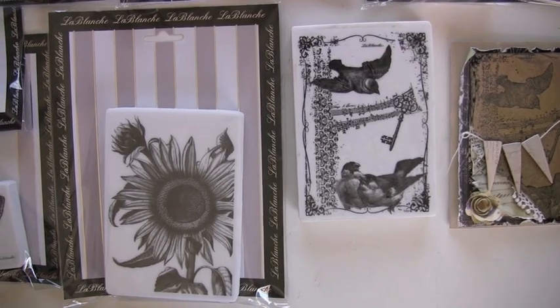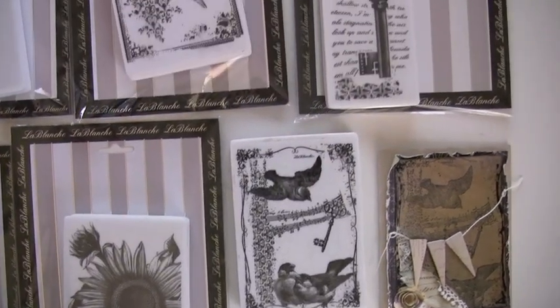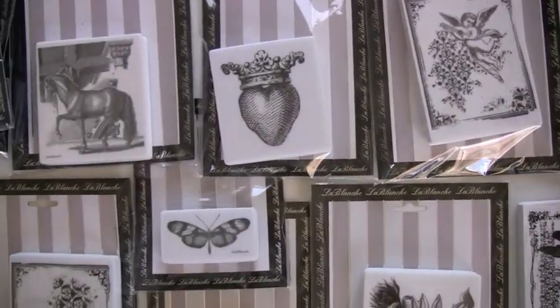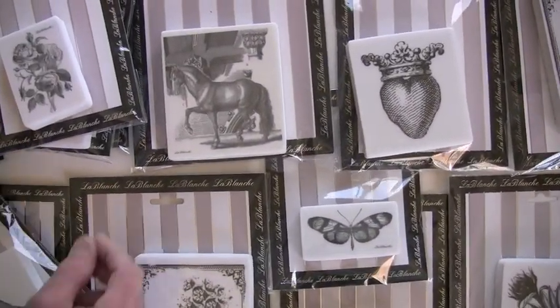All kinds of designs — we have them in a variety of sizes. Both small like the butterflies, larger keys, angels. Plus we have a small key over here. That horse is totally cool, I love him.